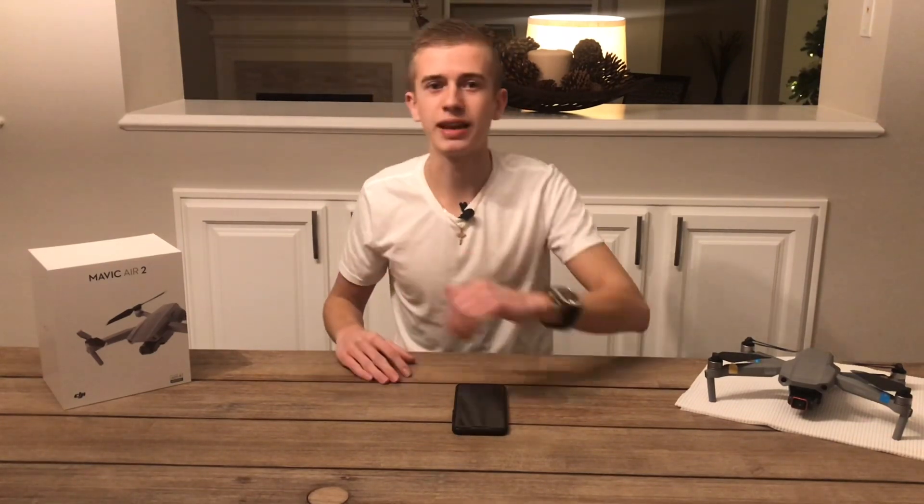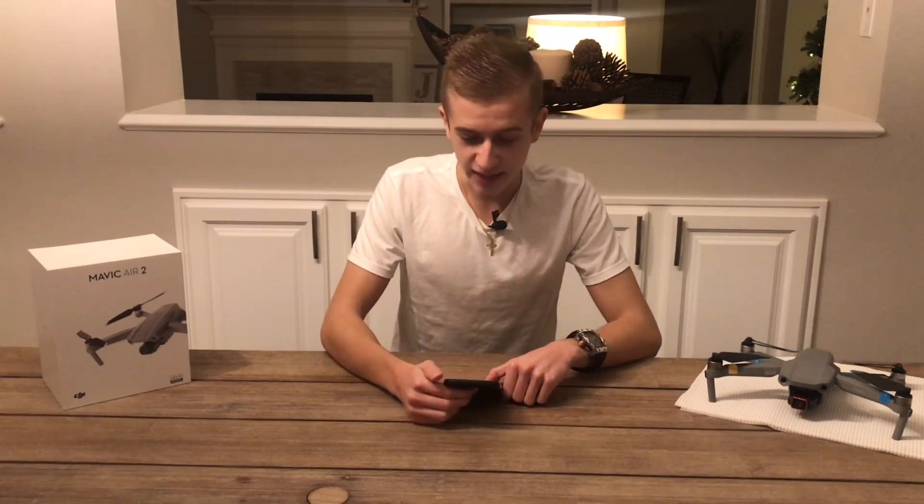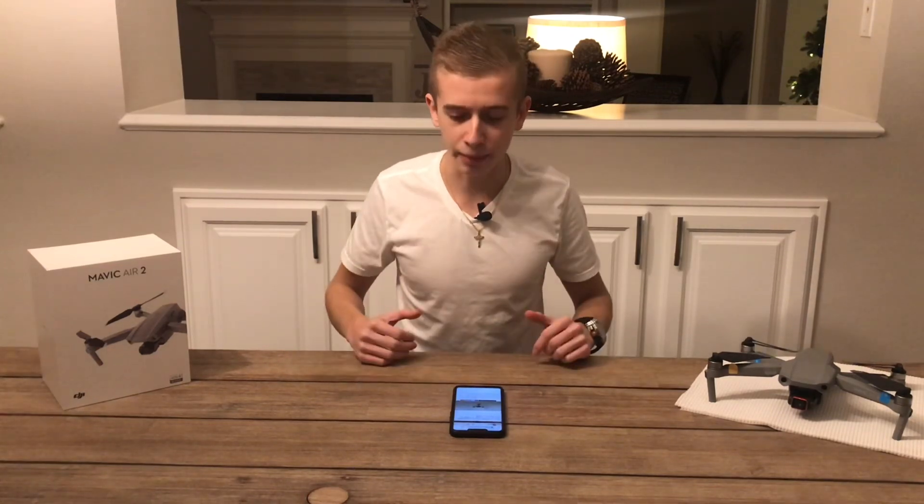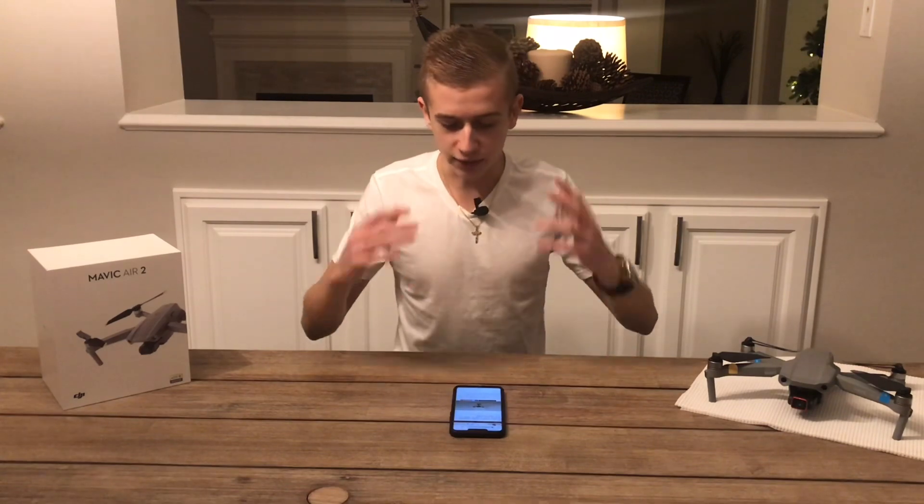With that being said, let's dive right into today's video. Just a couple of minutes ago Sony revealed its first drone and I couldn't be more excited to share all this info with you. First I'm going to share a couple of pictures of this drone, then we'll look at some videos from Sony and discuss everything you need to know. First things first, let's look at the design of this Sony Airpeak drone.